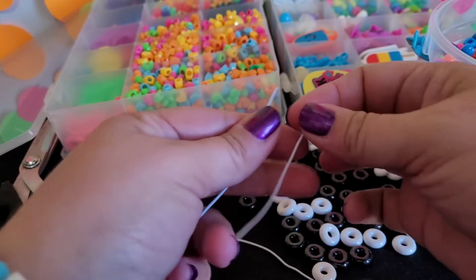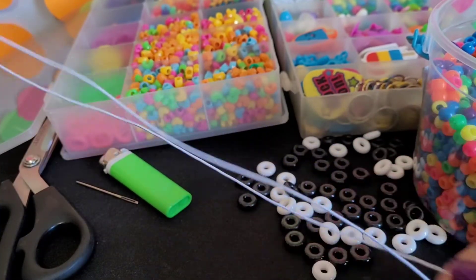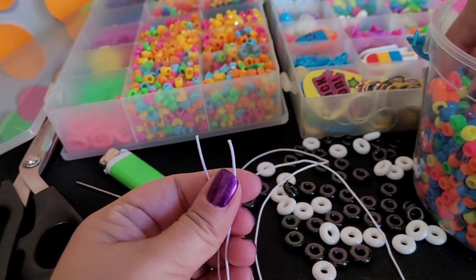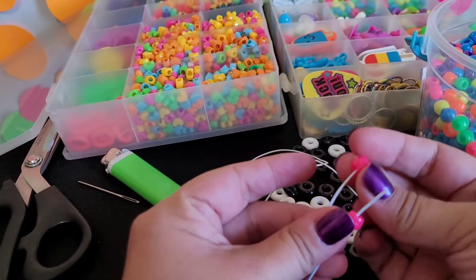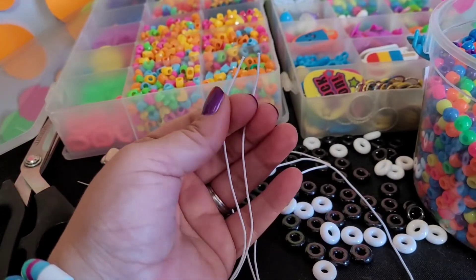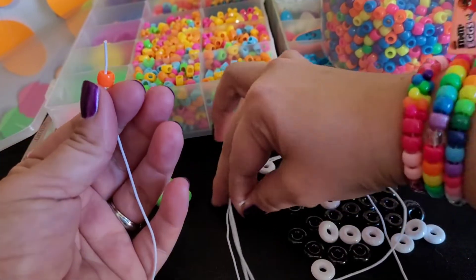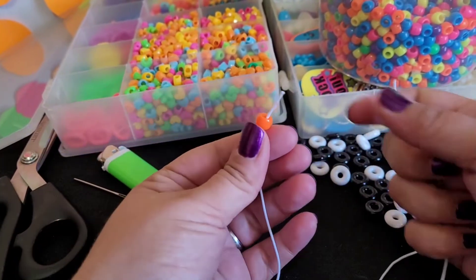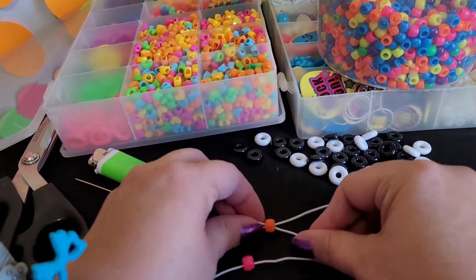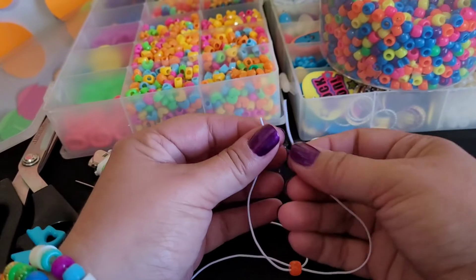You're going to put on one pink bead and let that go to the middle of the string. You want your strings to be even. Then we're going to take a pink on both sides, let those fall, and move these beads over. Then we're going to take an orange bead, lay your string down, and then cross this side over — so we're making an X, just crossing the strings.